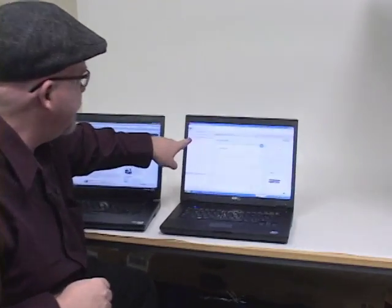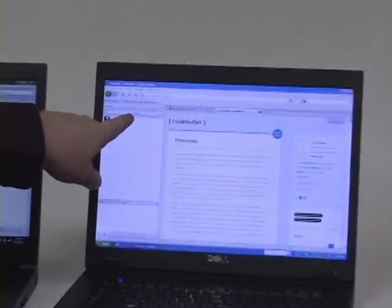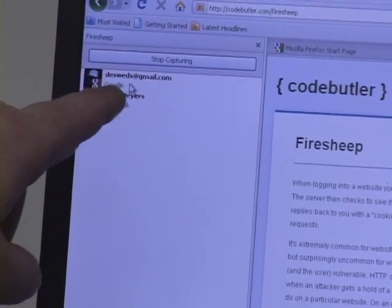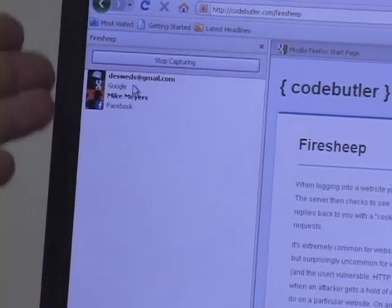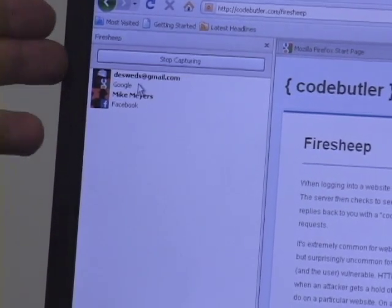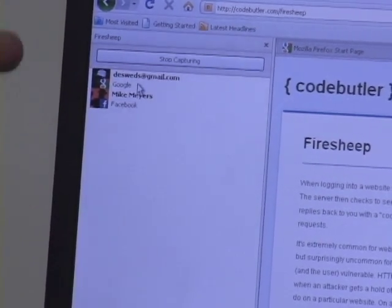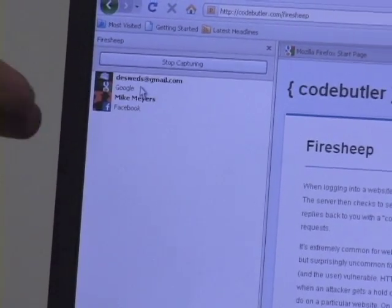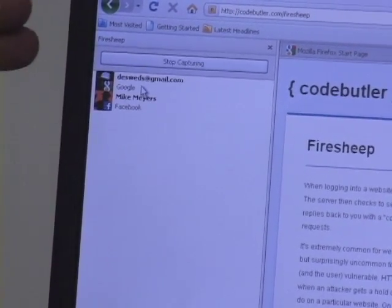So you'll see where it says 'stop capturing' — I had to go ahead and click that to start the capture. On the target machine, I actually had to take some time, one or two minutes, before these things showed up. So I logged into Facebook and clicked around for a little bit, and then it did eventually pop. But if it doesn't happen instantaneously, don't panic.